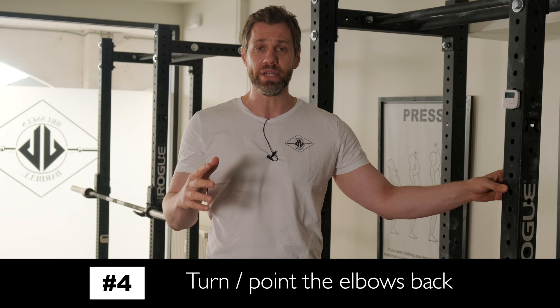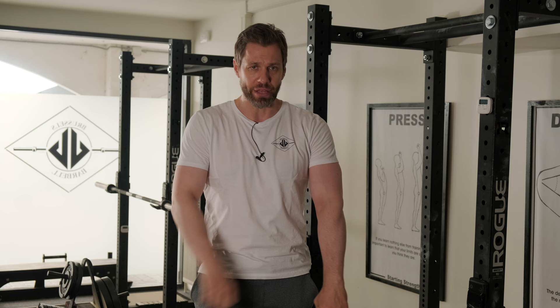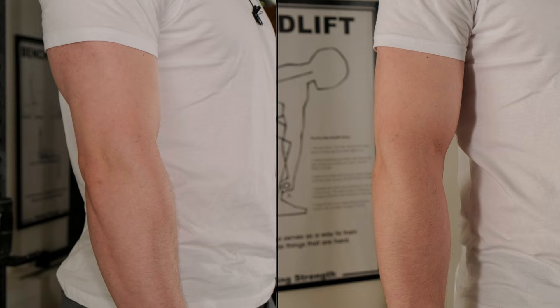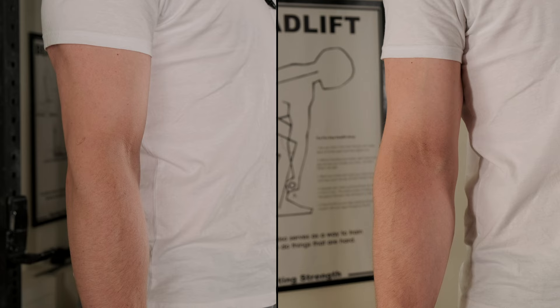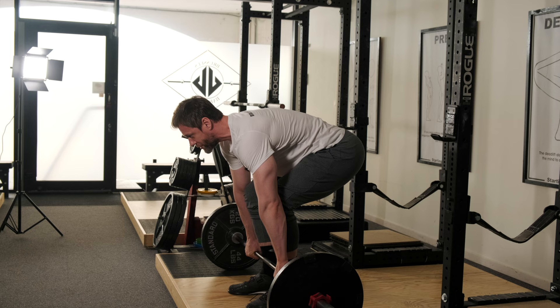A fourth cue we can use for the lats — again a body cue — is thinking about turning my elbows or pointing them to the wall behind me. If I'm gripping the barbell on the deadlift and about to pull, you'll notice my elbows are pointed back at about a 45 degree angle to whatever is behind me. If I can think about turning those back to the wall behind me, it has the same effect as tightening the armpits or bending the barbell and it's going to pack the lats. Turn the elbows back, pack the lats, chest up for a cleaner pull.